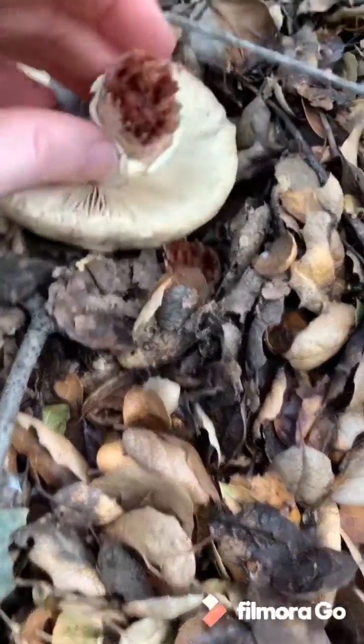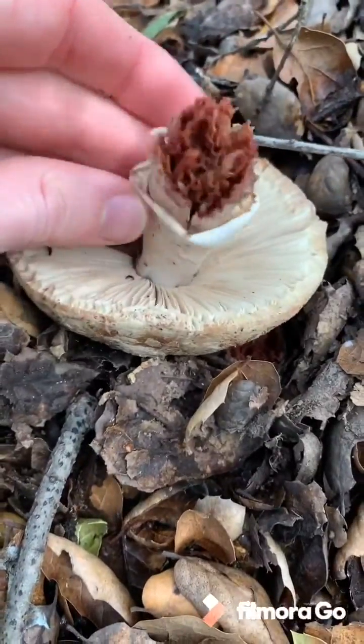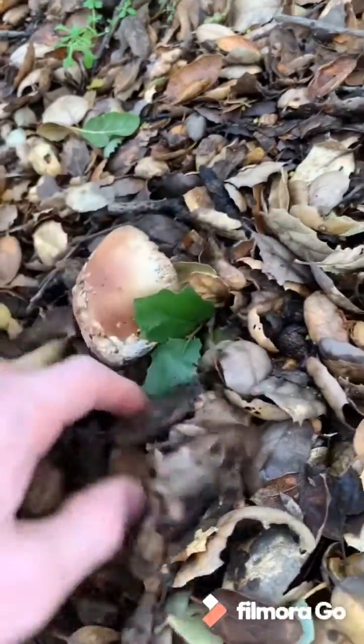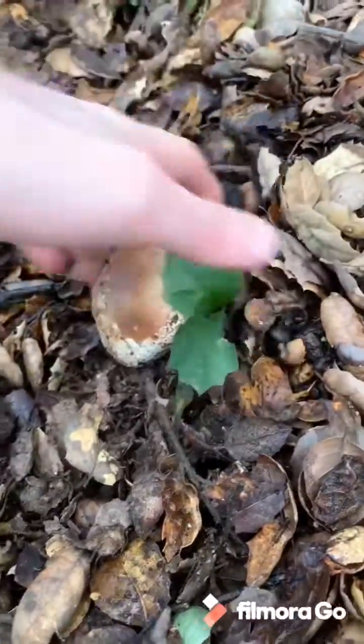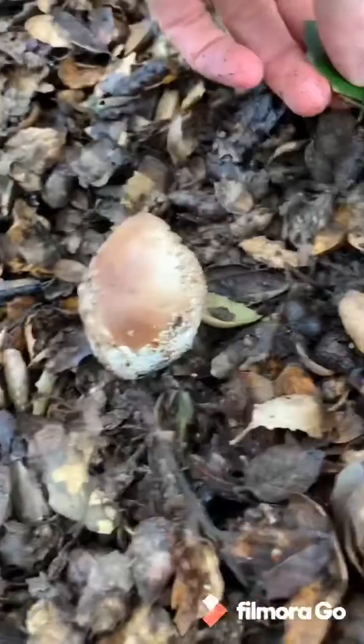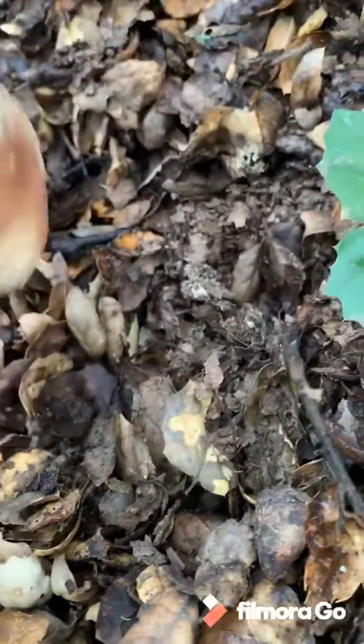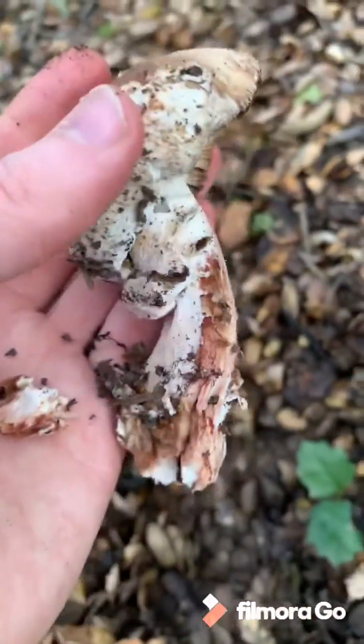Ooh, that one's a little decrepit. Look how red it is inside — crazy. This one's a little younger, I'm going to cover this. Look how red that one is.